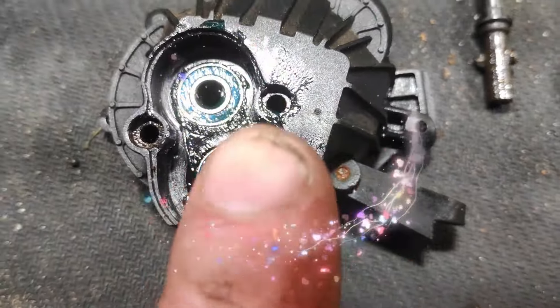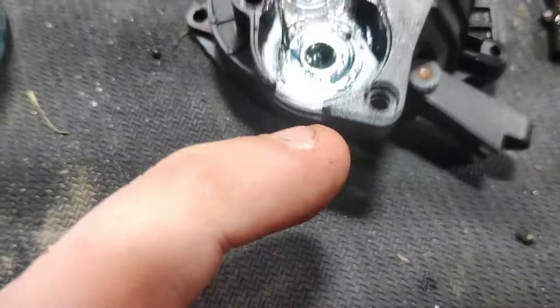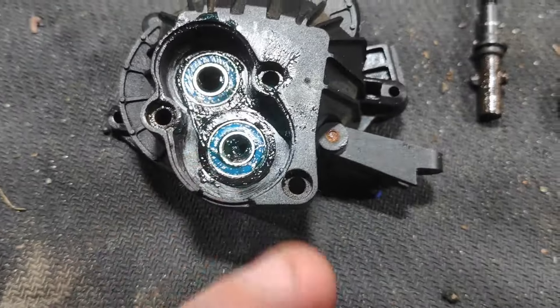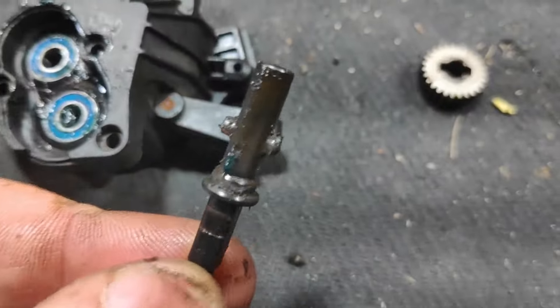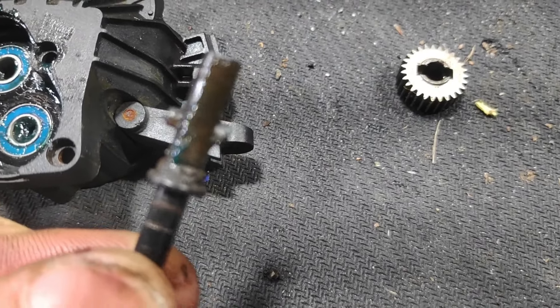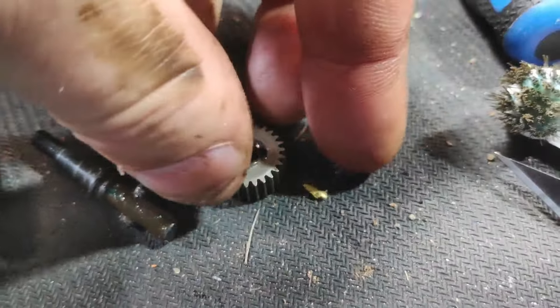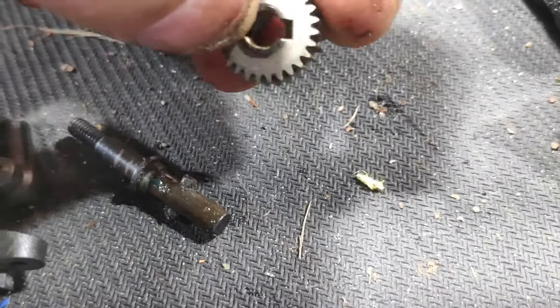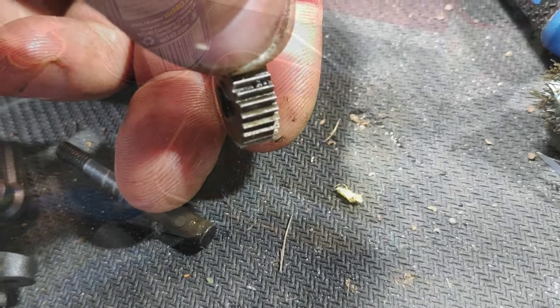We've applied a thin coat of lithium grease to both sides of the bearing and into the housing. It doesn't need a lot - just enough to give it a seal. That'll keep any moisture from entering it more or less. We did grease the post, the shaft, and the pin as well, because you don't want water seeping in there and messing up your pin and then breaking it. We've cleaned out the gear as well, and we're going to grease that and get everything copacetic - get that last little bit of grit that's in there out.